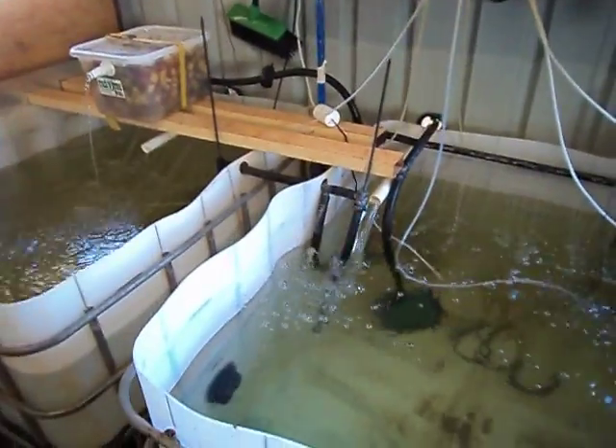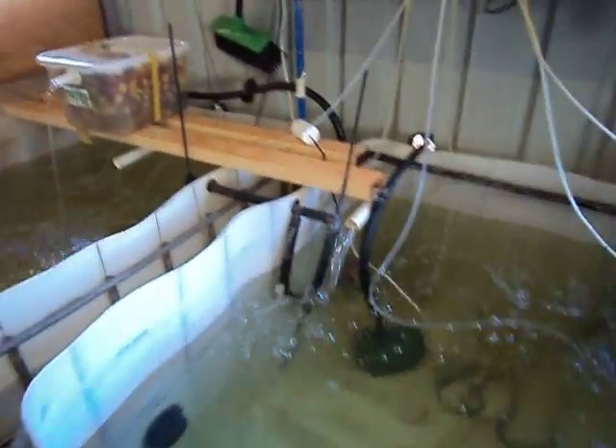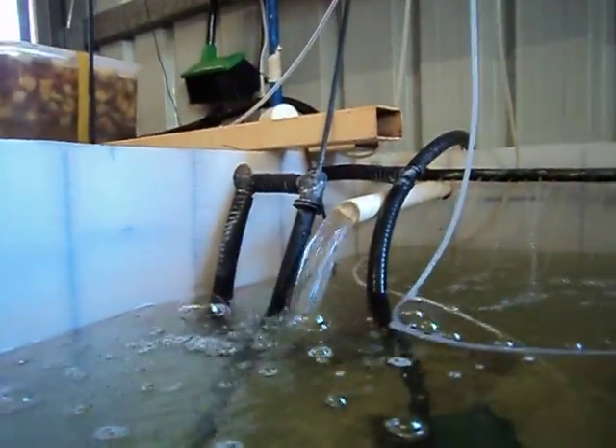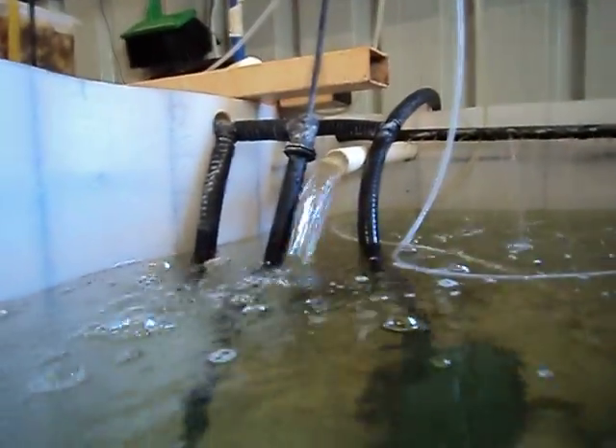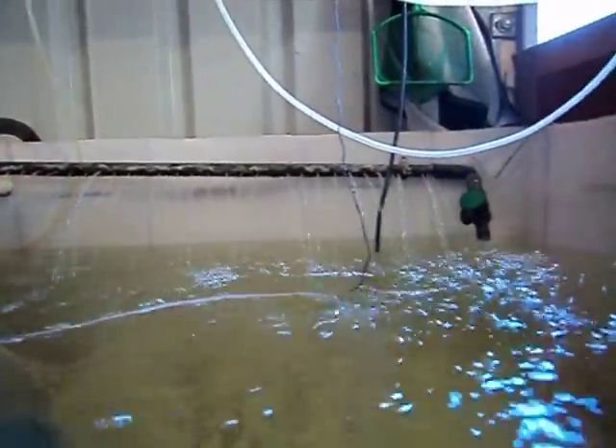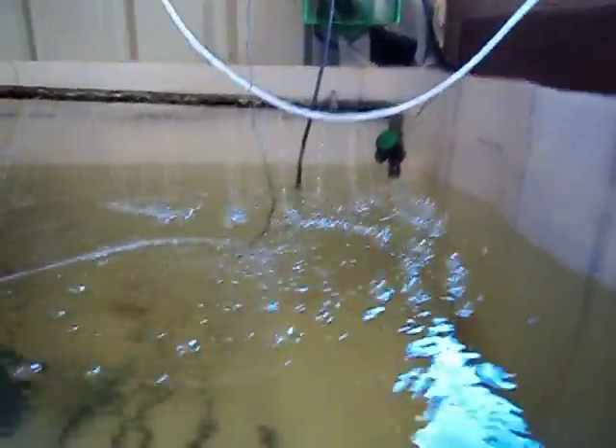One of the bell siphons is now starting to work, with quite a bit of water coming into the tank. We've got the spray bars along the back, and we also have two fairly big air stones in our other tank.